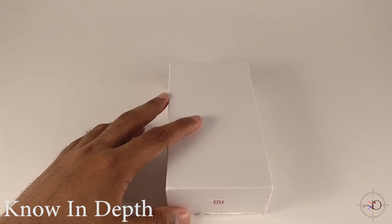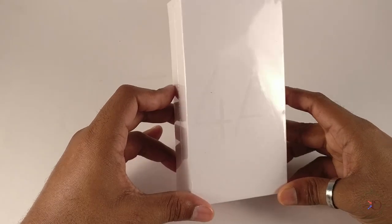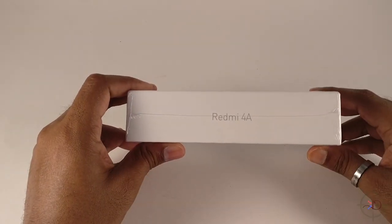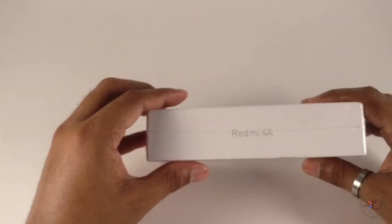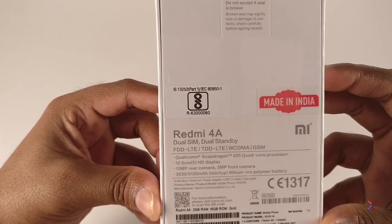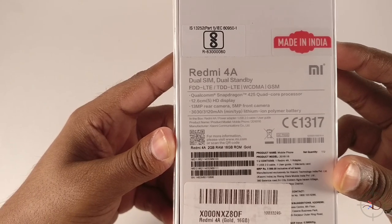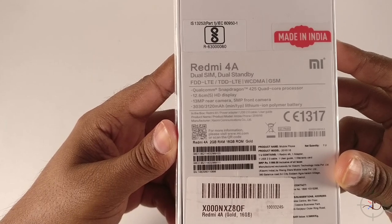Starting with the unboxing — on the packaging we see the logo on the front, it says 4A, and on the sides it says Redmi 4A. On the back we got some information starting with the product name, followed by dual SIM dual standby LTE, GSM, WCDMA, Snapdragon 425 quad-core. We'll talk about that in a minute, 5-inch display.